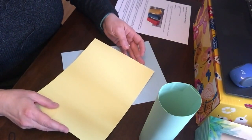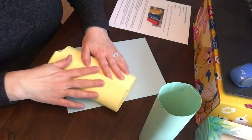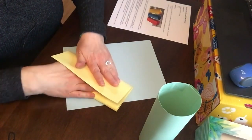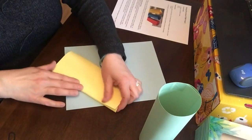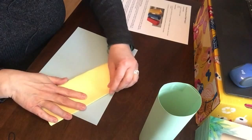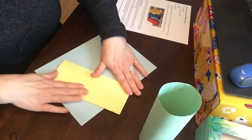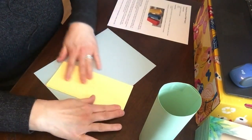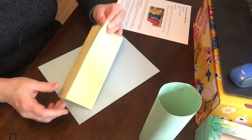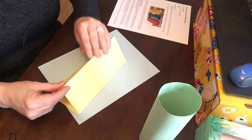This one we're gonna fold in thirds - we're gonna make a triangular shape with it. We're gonna have to finesse it a little because we want the sides to be equal. If it's a triangle, our sides need to be equal. So I folded one side down and folded the other side on top of it, made three corners. Again, it's short side to short side of your paper.